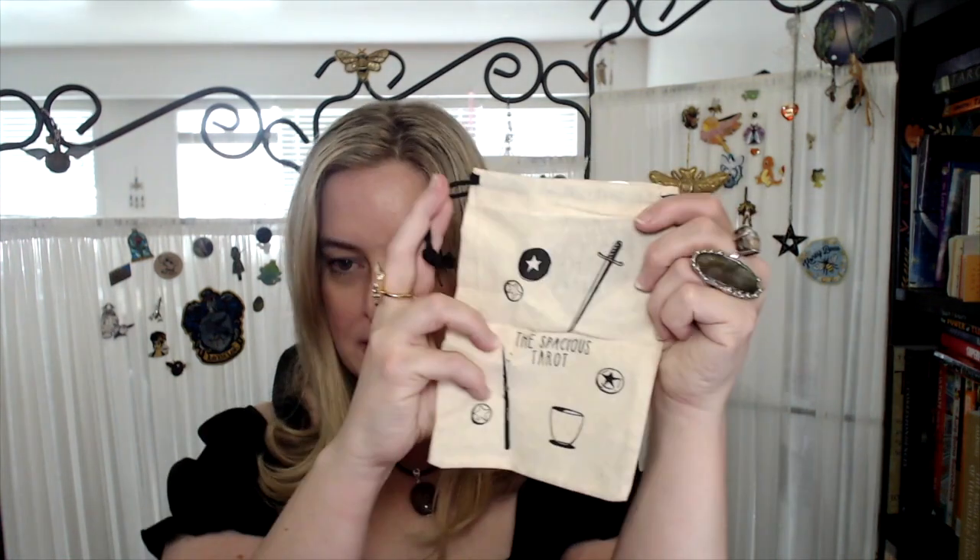This is the first edition from Kickstarter. I received this late last year, but I have had a massive backlog of decks to get to, so it has taken me a bit of a hot second. This is the Kickstarter version — I know there is a second edition coming out, I saw that on Instagram the other day. And I got the little bag as well, the Spacious Tarot bag, which was probably something for a Kickstarter stretch goal.